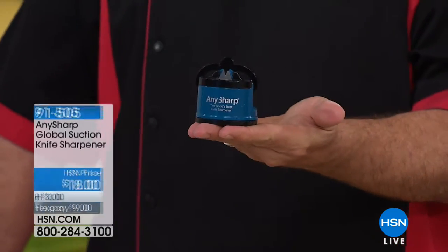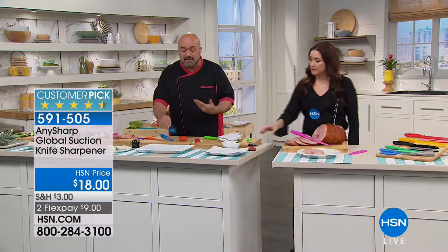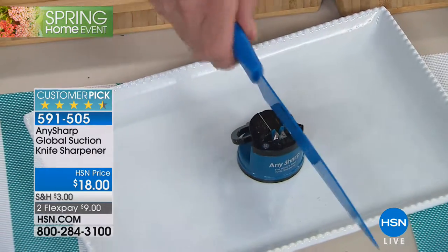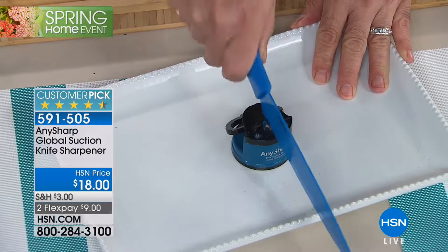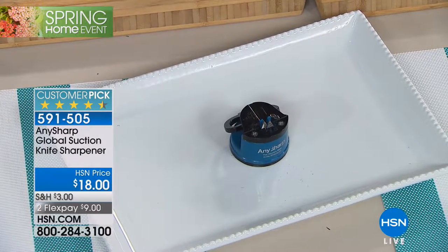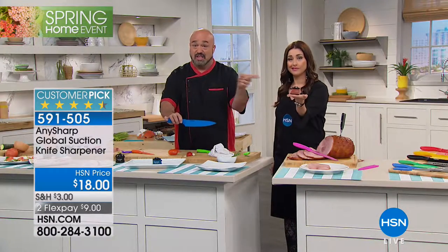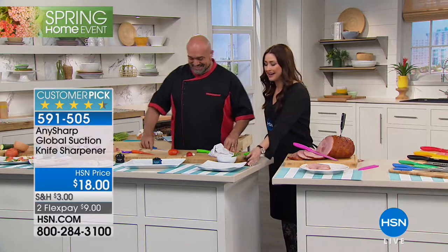Don't forget that little knife sharpener — it's your best friend. Follow me here: this is a suction cup base, so you suction cup it to your cabinet or countertop to hold it in place. These are tungsten carbide blades — you don't have to go through a multi-step process. Just five quick passes and that blade is like it came out of the box. Whether you paid $1 or $1,000, the edge out of the box is exactly the same. Run your brand new Cuisinart through the sharpener three or four times every couple of uses and it will perform like the day it came out of the box. It's $18 and on Flex you're getting it home for $9.